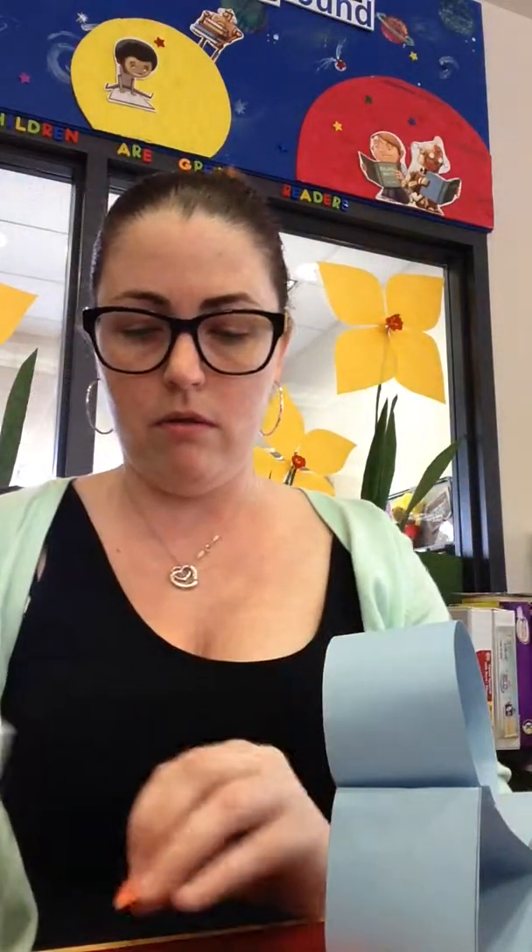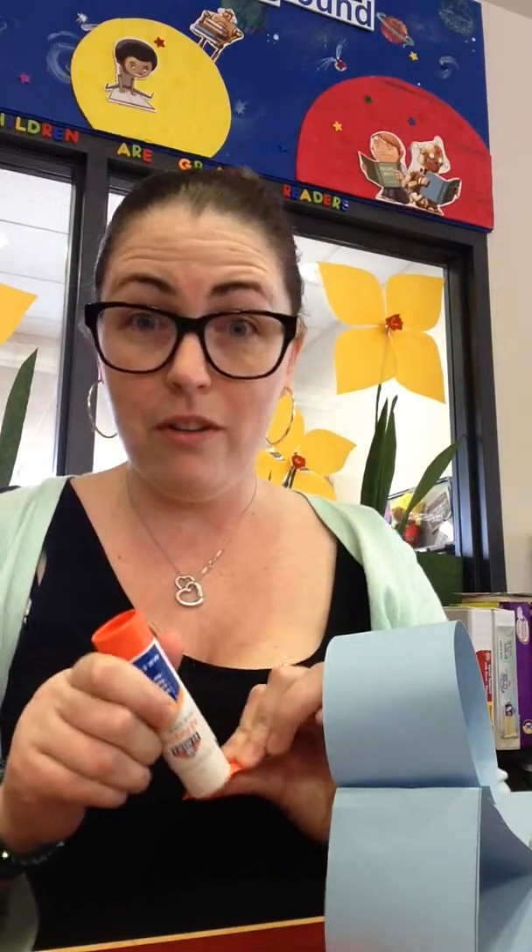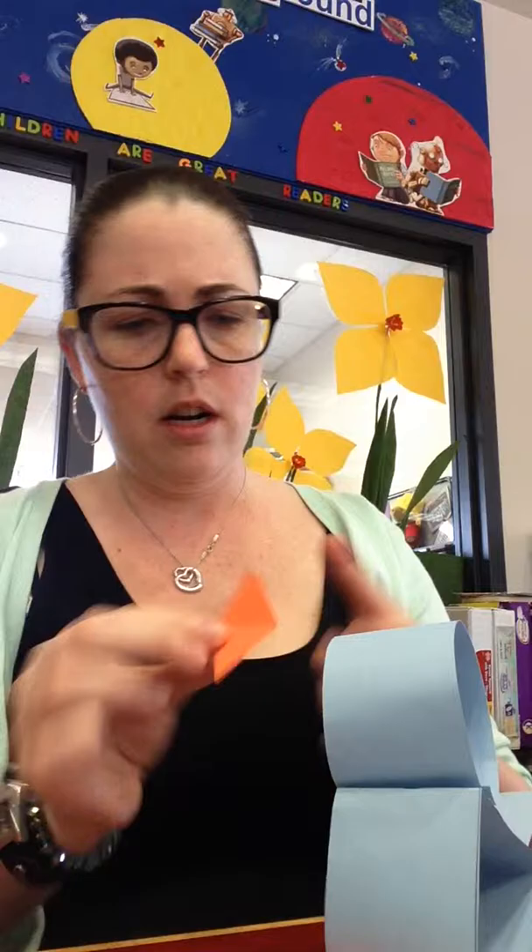Then you just glue the nose — you glue the nose in the middle of the face. I know, this is wild stuff I'm doing here, right? And just fold his little beak down — whack, whack.